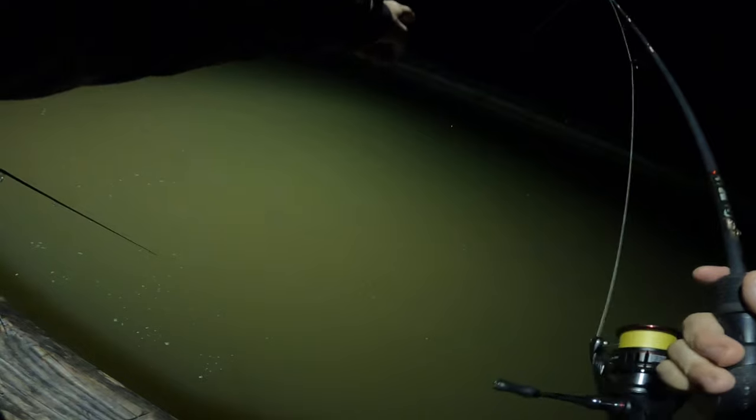It's $250 for the reel and $150 for the rod. I actually got the Shimano Vanford on a raffle — bought in for $25 or $20 — it's a $250 reel. And I got the rod for free, so shoutout to Polo Rods if you're watching — appreciate it.